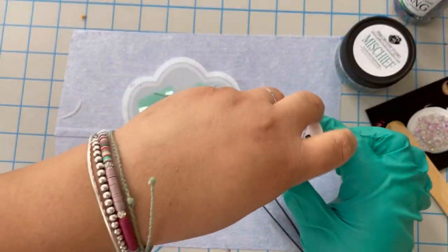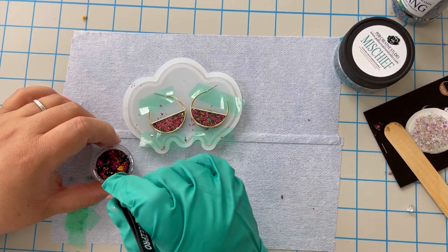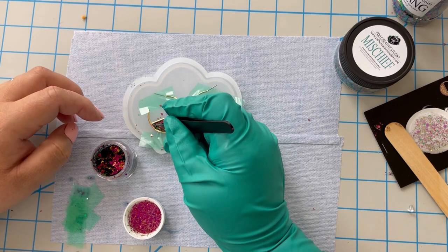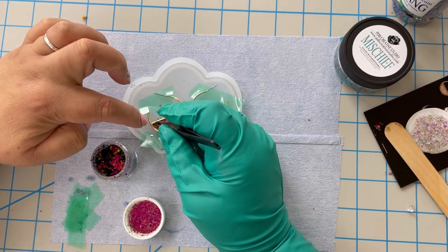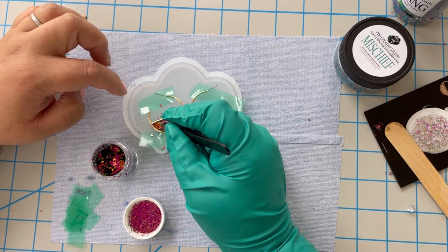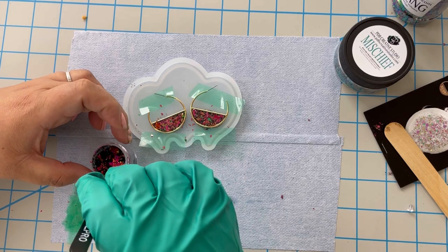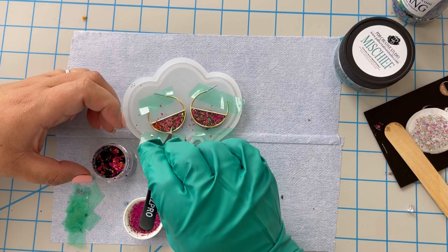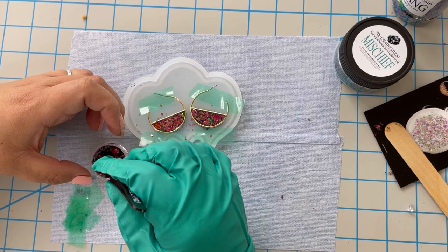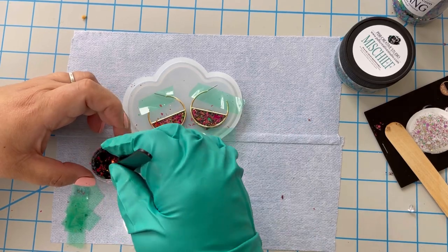The last thing I'm going to add is Seduction pigment, and this is so cool because the color really changes. You can pick up pieces since it's like very thin foil, and I'm just placing it into spots that are harder to reach with the dragon glass — like the corners. It really adds more depth and color, and I love how much it changes with the light.